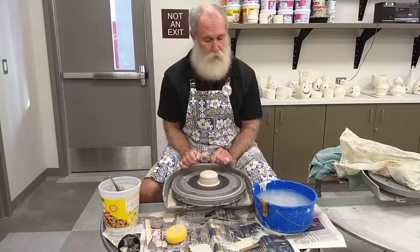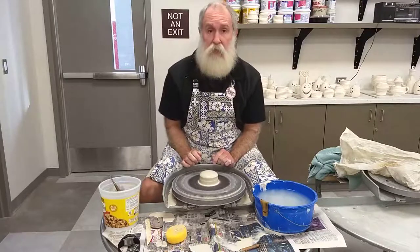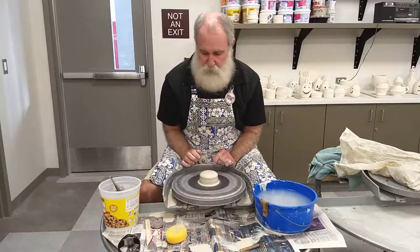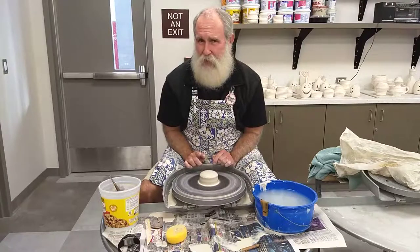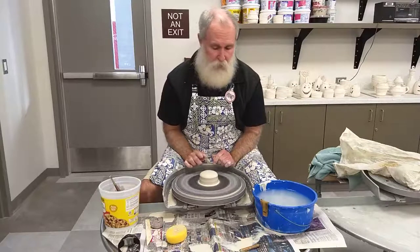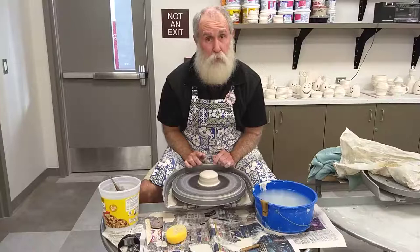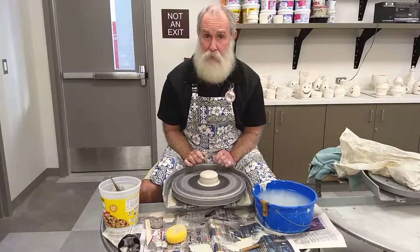I've got my wheel going — I'm kicking it to get it started, stepping on the pedal. At this point I tend to have my foot fully on the pedal because I need that force when I'm centering the clay, and I need a little more force when I open it. After I get it open, then we'll back off on the pedal.